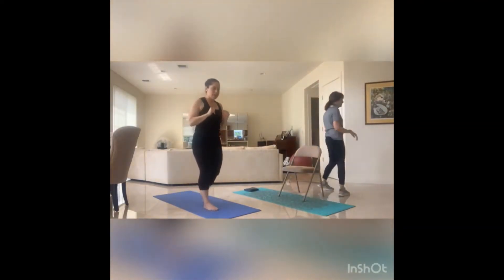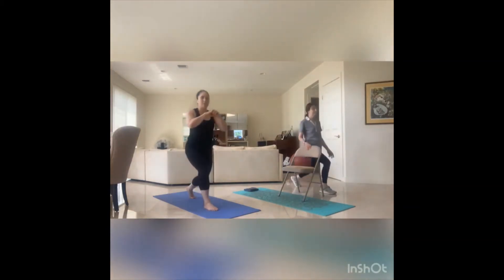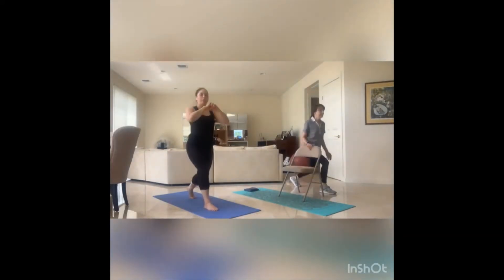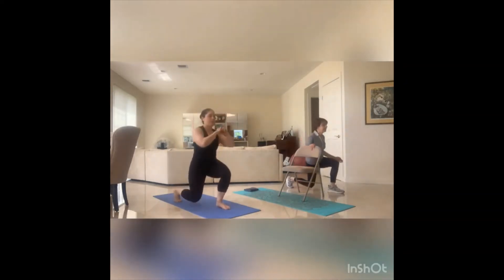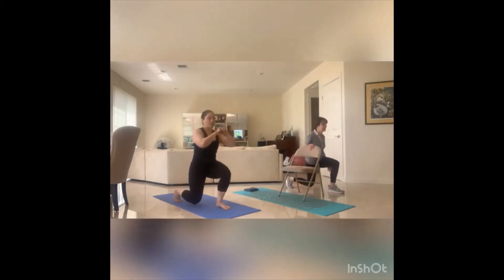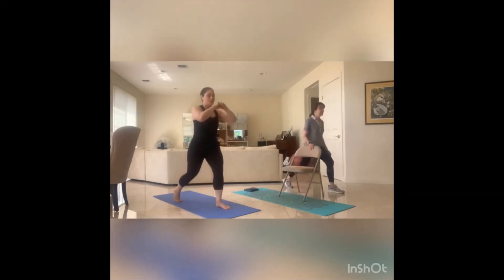Get ready for that static lunge. Down and up. Eight, seven, six, five, four, three, two, one. Switch. Down and up, and go. Eight, seven, six, five, four, three, two, one.